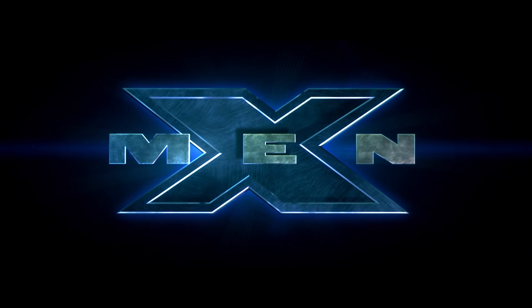Today for review we have the X-Men trilogy on 4K Blu-ray. I'm sure you've already seen the movies so I'm not going to discuss any plot points. I'm just going to share with you my thoughts on the video and audio quality. Now for a few tech specs.